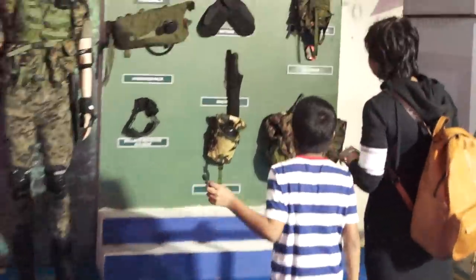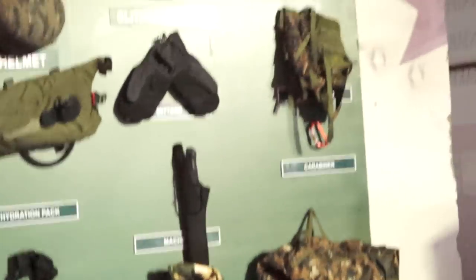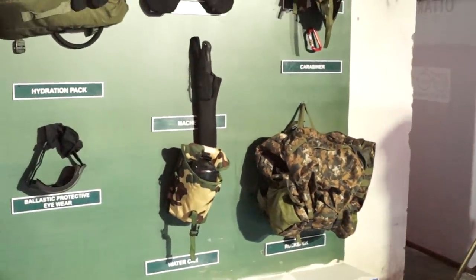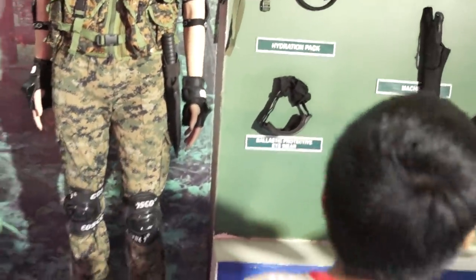All these are COBRA equipment. We will go through all of these: water cams, ropes, telescopes, and helmets. What are these? These are the equipment of COBRA. What is COBRA? General Warrior's COBRA. Let's go.